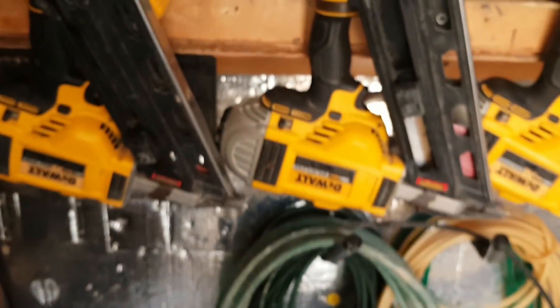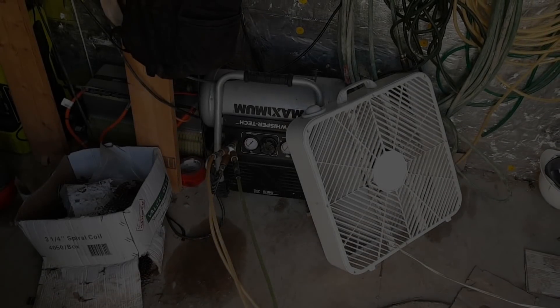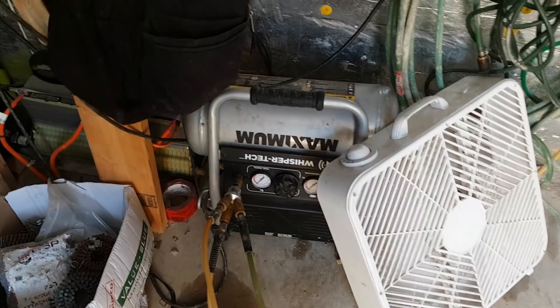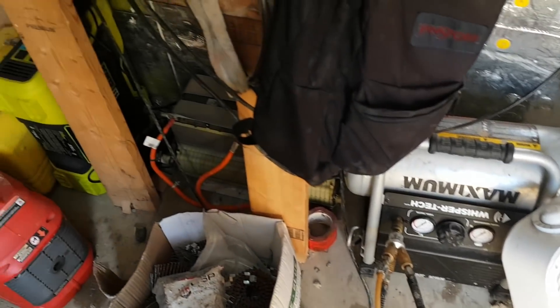Anyways, thanks for watching guys. Going off-grid again, showing you my setup. We've got a fan keeping the compressor cooler than usual. Battery is sitting at 40 volts. We have about 700 watts coming in. I'll show you — this is day number two.